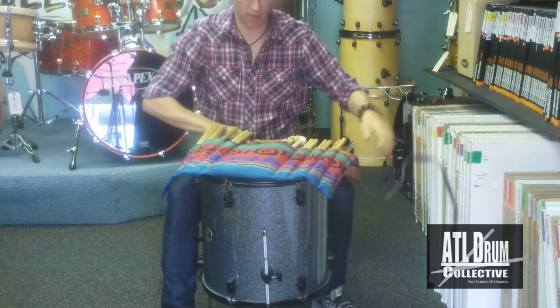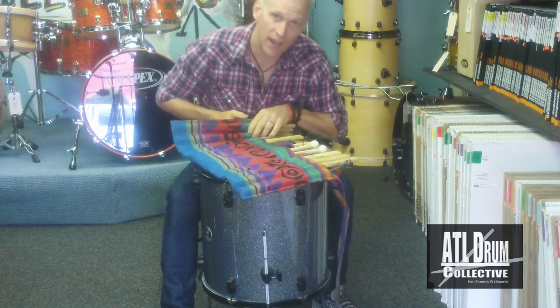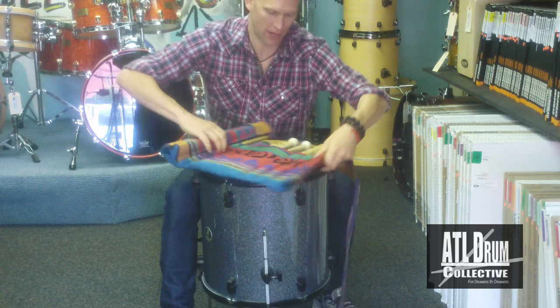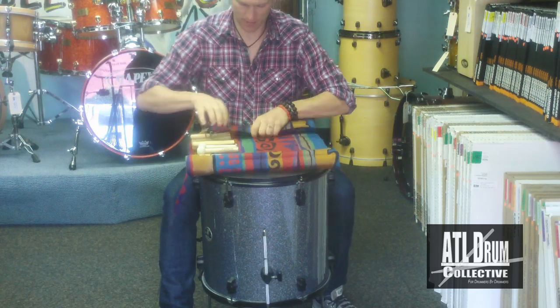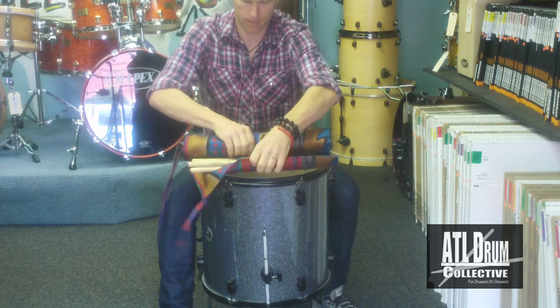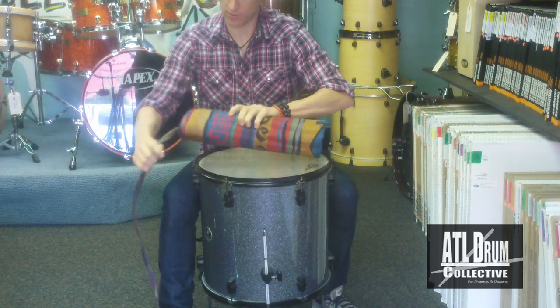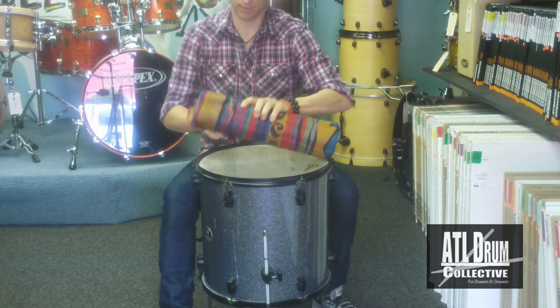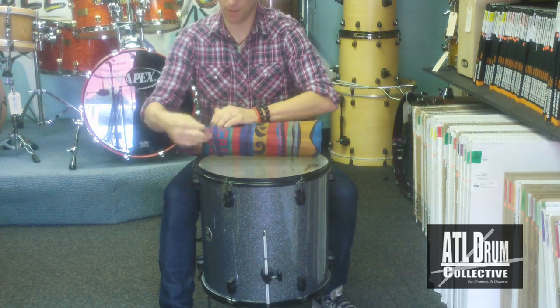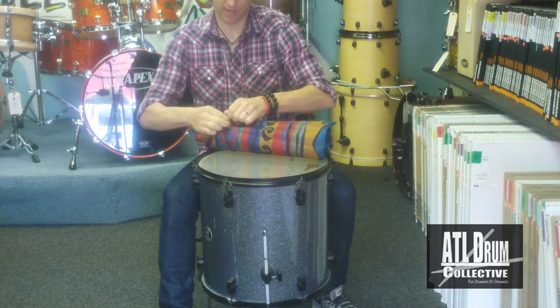You lay it on top of your drum, and you just simply, as it's named, roll it up. I usually roll it up this way — you just roll it up just like that. The strap then wraps around. You can wrap it around a couple of times, whatever you feel.